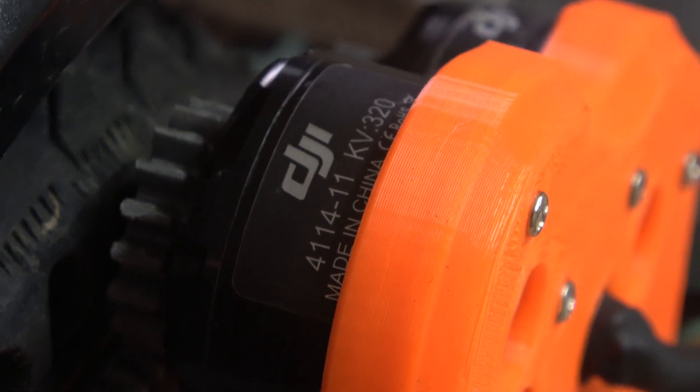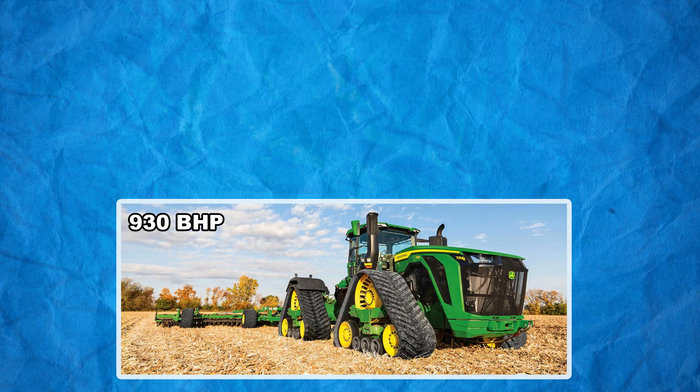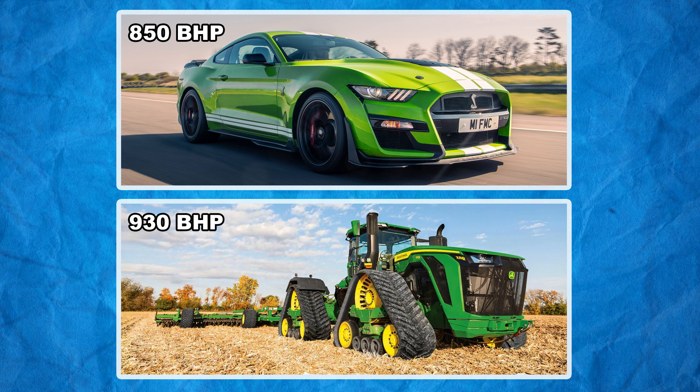To find out if your prediction is right, we need to look at more than just the power specifications of the motors. Because this tractor, for example, has more horsepower than a Ford Shelby GT500, but the Ford has a top speed of over 180 miles an hour while the tractor barely reaches 25 — and this is similar to the motors we are comparing.